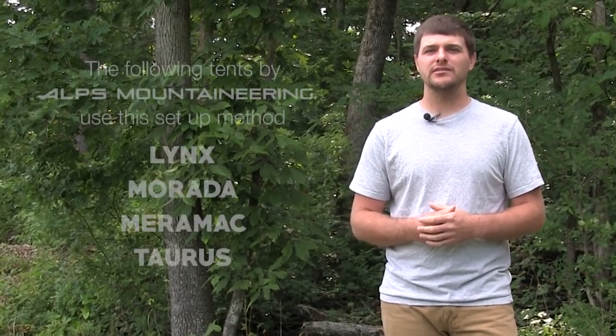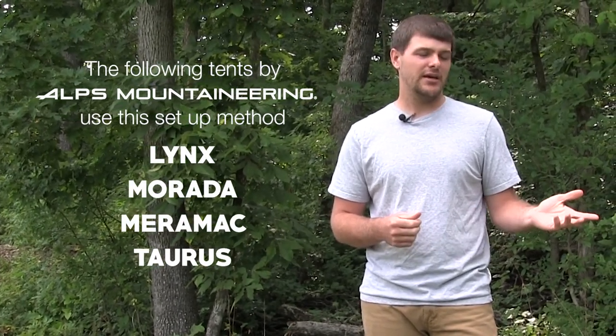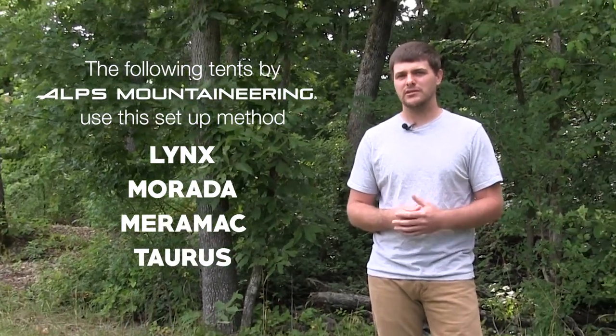Hey guys, this is Derek with Alps Brands. Today I wanted to go over our two-pole dome style tent — the Lynx 1. I just wanted to show you how easy it is for one person to put up one of these tents.